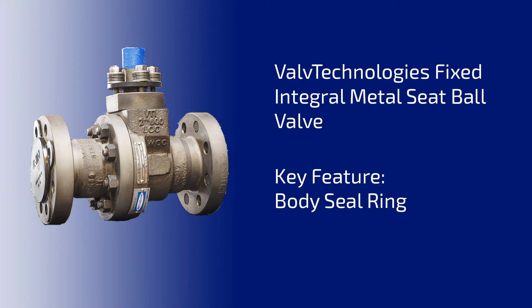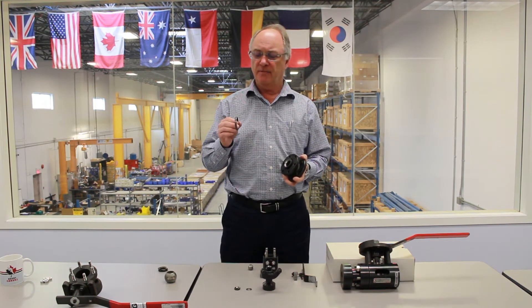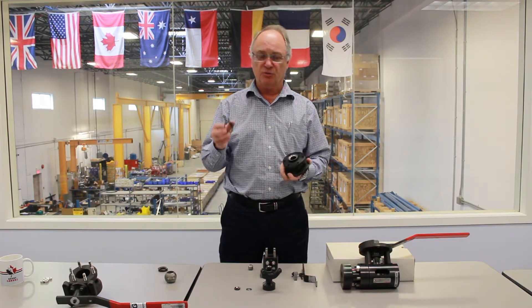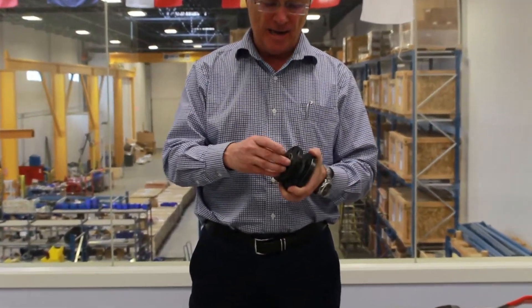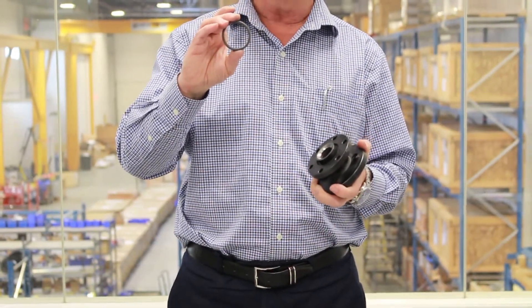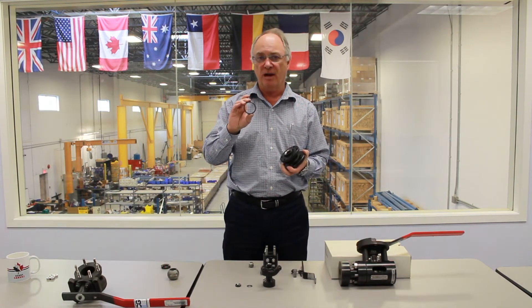Now we're going to look at the body joint gasket. When you're providing a high performance isolation valve with zero leakage, you also don't want any leakage from the body joint or the stem. In the Valve Technologies V1 series, they use a metal gasket that's trapped inside a slot in one of the body halves and then compressed by the body bolts. This exerts a force of over 20,000 psi and ensures a very tight seal. The gasket is made of either 17-4 pH or Incoloy at higher temperatures. They're graphite loaded, and valves three inch and bigger have a secondary graphite seal as well.